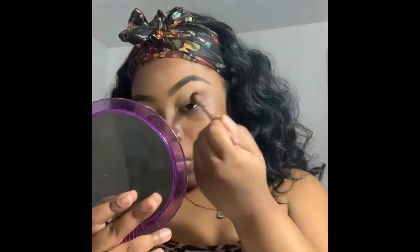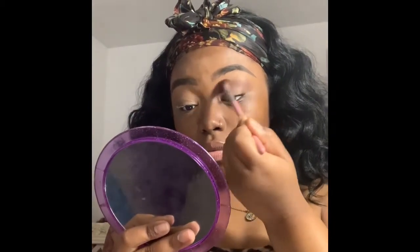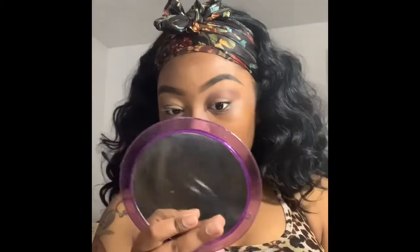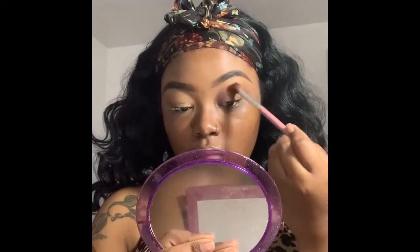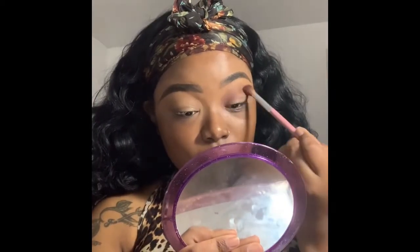My focus for this makeup look was to be really bronze and really gold. Hopefully we can get outside soon because I'm stuck in the house. I used the Crayon Case Watch Me Blush palette for the whole entire eye look, and what I'm blending out right now is the shade Hot Cocoa.